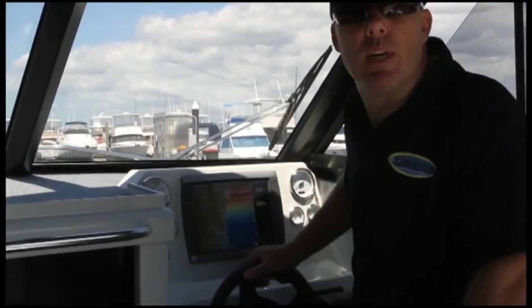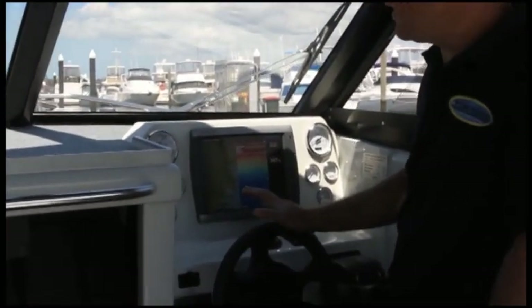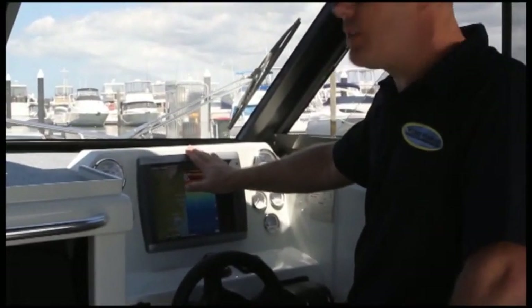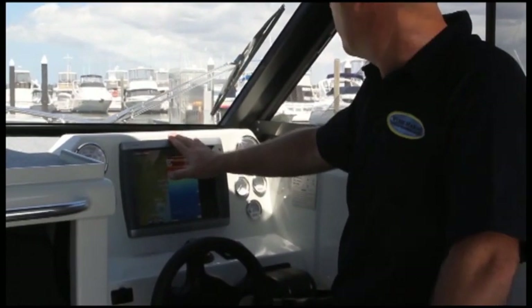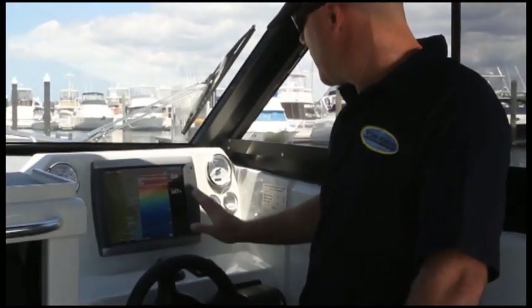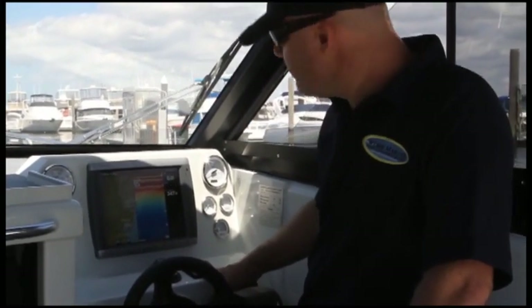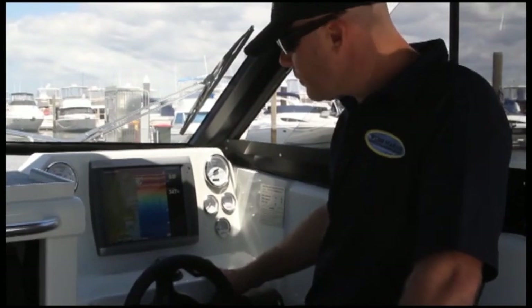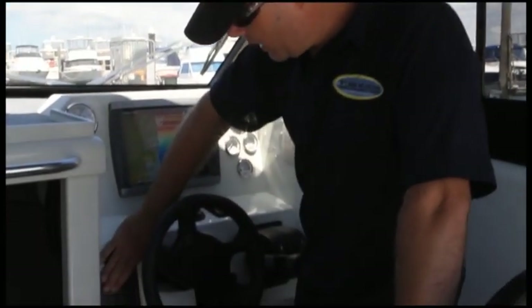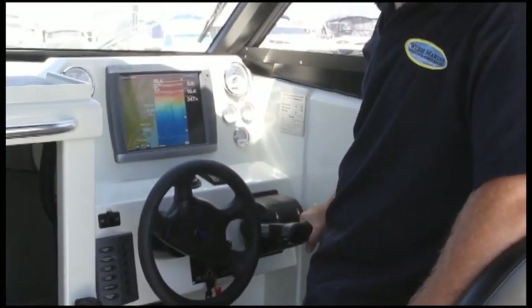The helm is set up for spending long hours driving your boat — everything is conveniently located. You've got plenty of room on the dash for the latest big-screen electronics, and all your engine instrumentation is easy to read. There's a compass, an electric anchor winch control which is a drum winch with free fall, your switch panel, VHF radio, and dual binnacle controls to feed the Hondas.